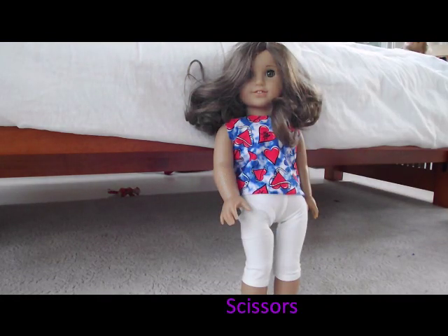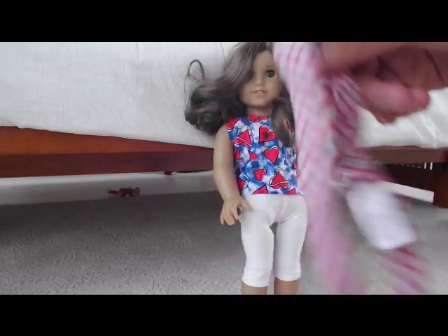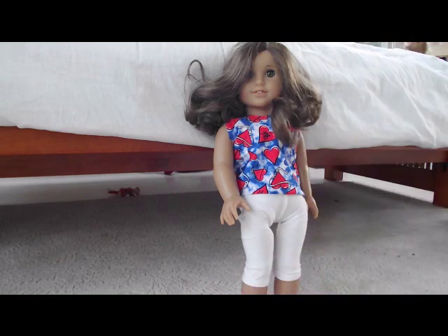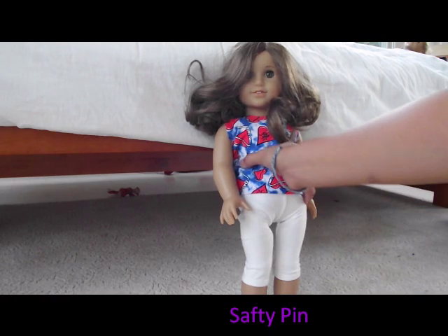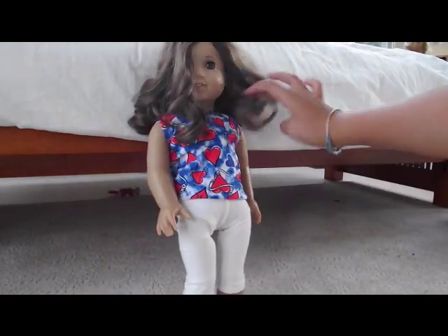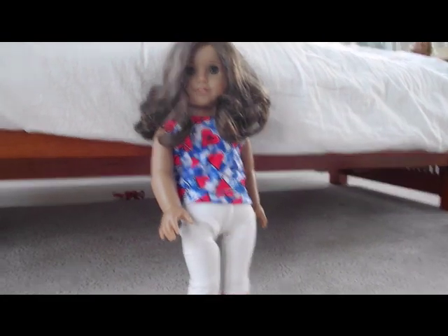You'll need scissors, and you can use a belt — like an American Girl doll headband if you want — maybe to use it as a belt. And if you want to make it look tighter, a safety pin, because it looks kind of loose in the back and a little bit baggy in the front. But it's really simple to make, so I'll show you how.